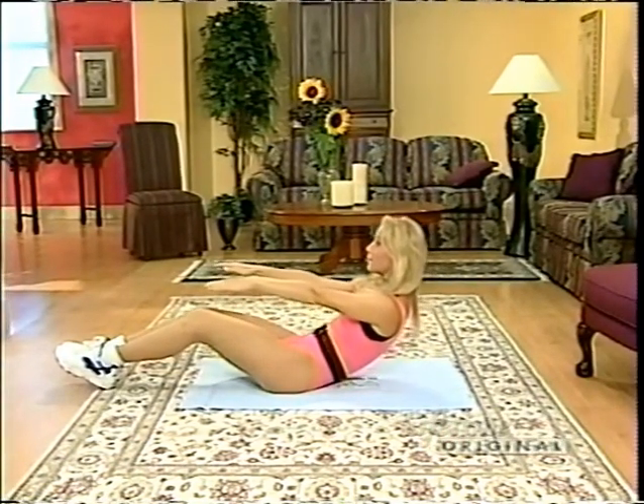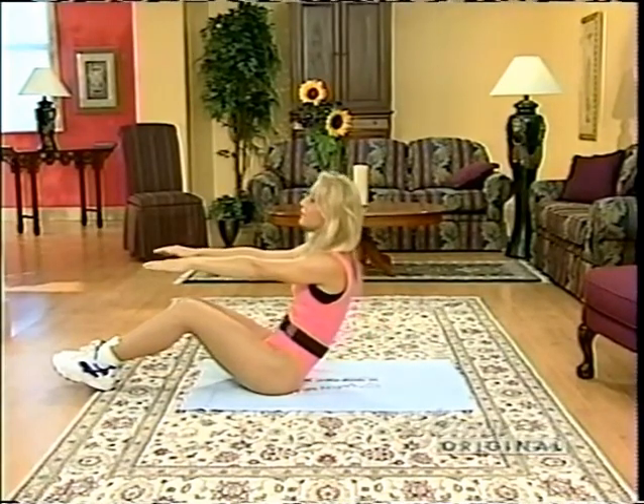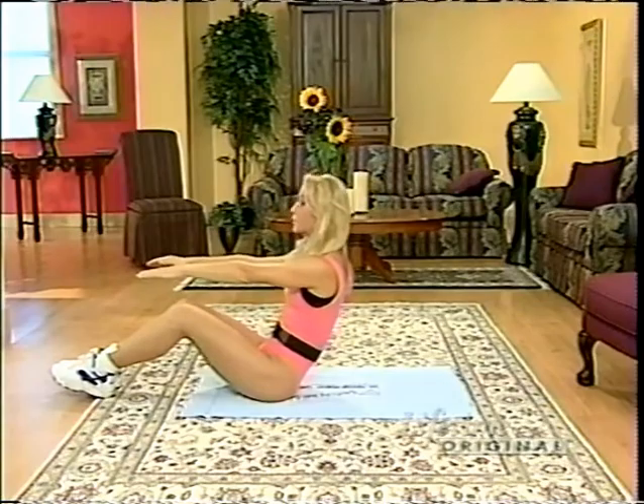Let's begin rolling down inch by inch, vertebrae by vertebrae. Use those tummy muscles. We're going to stay at one level for a while — I'd like all of you to roll down very, very slowly, very controlled. Now you have to come back up just as slowly as you went down. If you have difficulty doing that, just roll down and roll over onto your side and push your way up — that's fine. You're getting half the exercise in, and that's better than the couch spuds out there just watching.